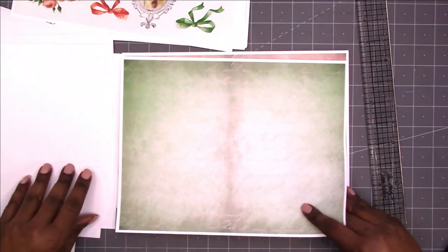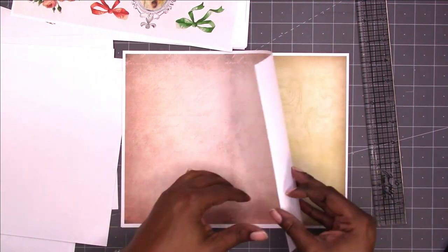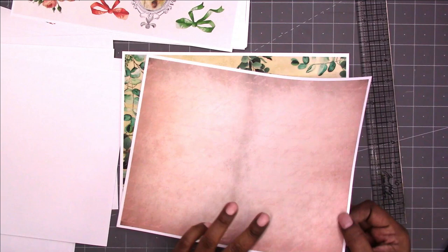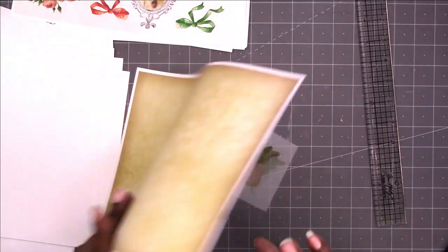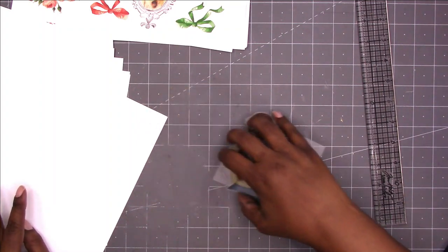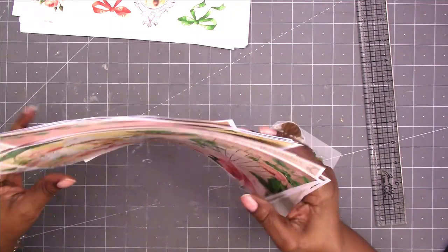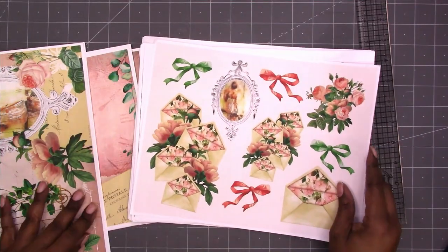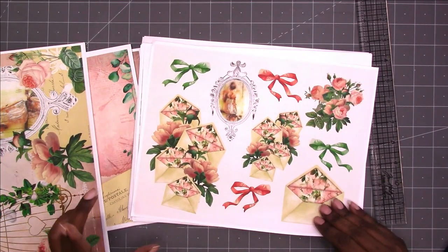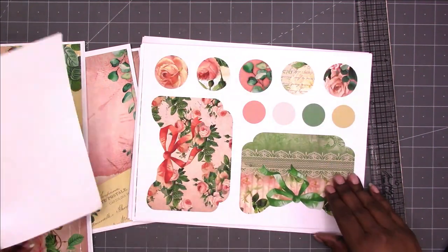This is the project that I mentioned in the Dollar Tree video that I've been working on and just kind of obsessed with. I finally got it ready to go in my Etsy shop last night. That's all of the pages — the actual collage pages and journal pages. Then these are from the ephemera kits. One kit is eight pages, the other is ten pages, so I'm going to show you all eighteen pages.